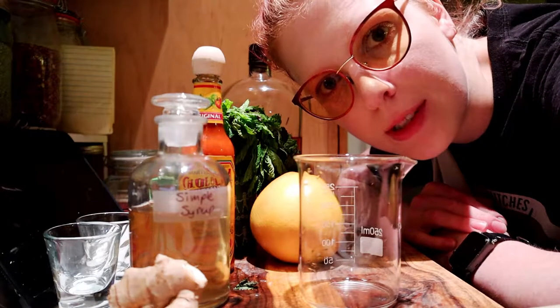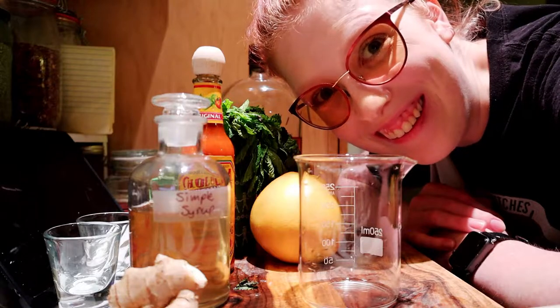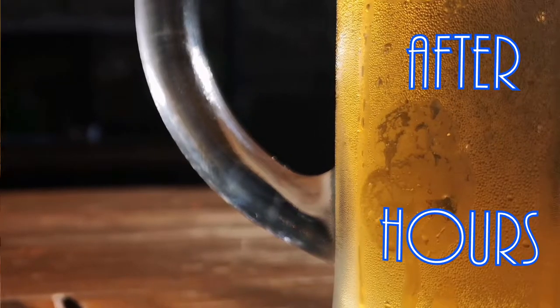Before you ask, you're not ready for what's about to happen either. We're gonna make the invigoration draught. What's up everybody, my name is Zoe and this is Snitches and Witches, and today we are still going through those cocktails — we're making the invigoration draught.